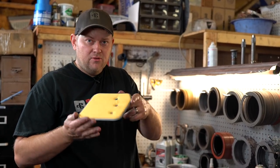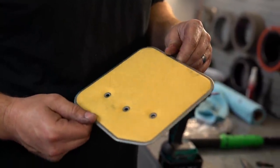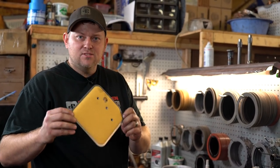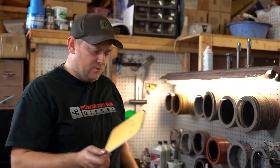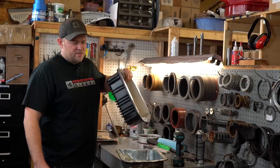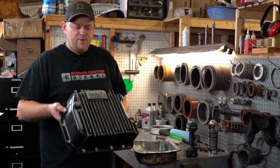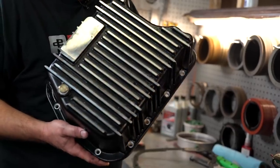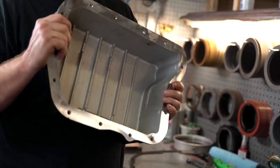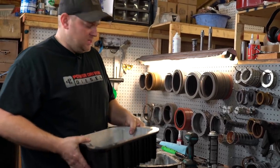On a thousand horsepower build, we're going to use this large Dacron filter, which is an old-style filter. These have more filter surface area and they flow more. A lot of people think that's the wrong filter, but this is exactly what we want for a performance build like Frankenstein. We're topping off this thousand horsepower build with one of our cast deep aluminum pans. It acts like a girdle for the transmission and braces the case for the large torque. It also cools better with these cooling fins and holds a little more capacity.